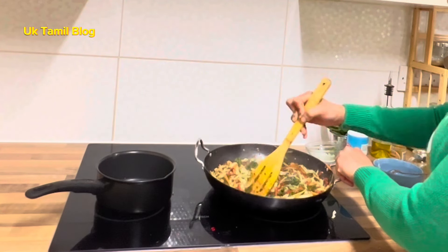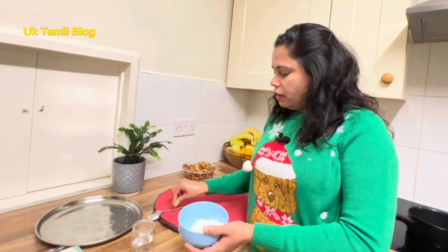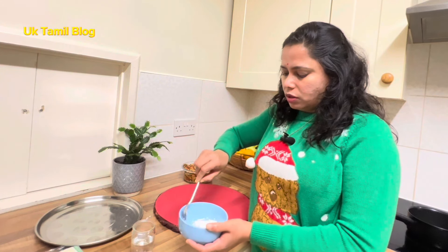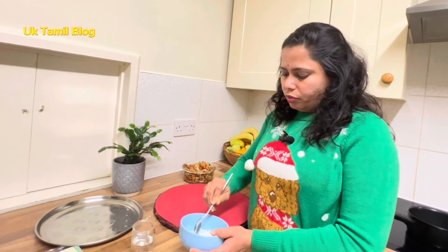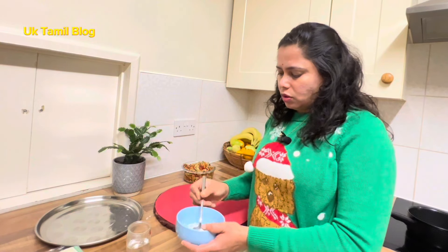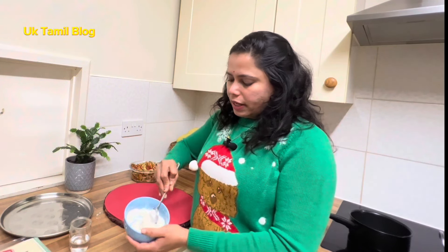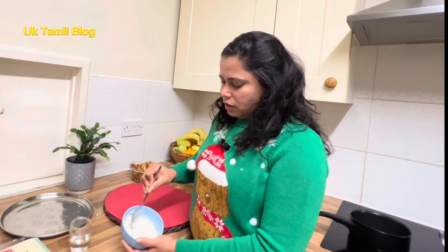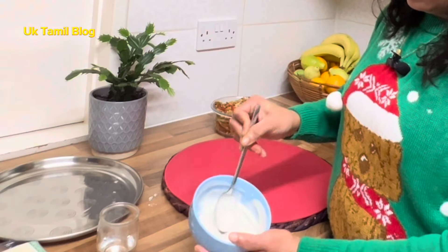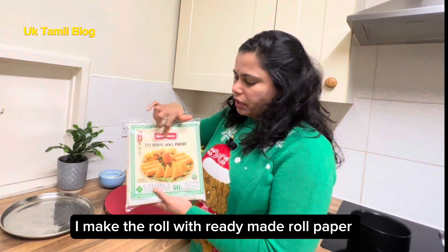Add 2. I am going to add some cornflour and paste, like this. I am going to add spring roll paper. You can use it with plain flour as well as cornflour.